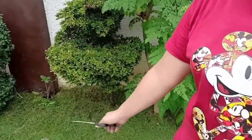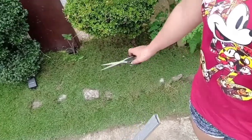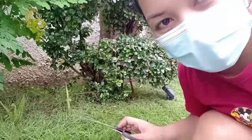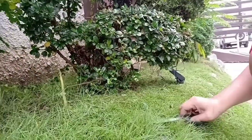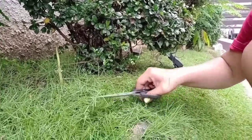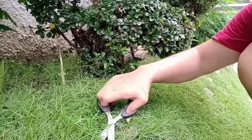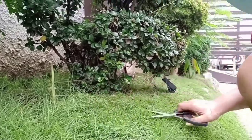Puputulan natin yung bermuda grass natin, kasi medyo malaguna siya. Natapos ko na yung banda doon, dito na tayo. Ang gamit ko lang is scissors. Para maganda yung kutsura niya, pantay-pantay. Hindi yung parang nagkakagulo silang parang lupa.